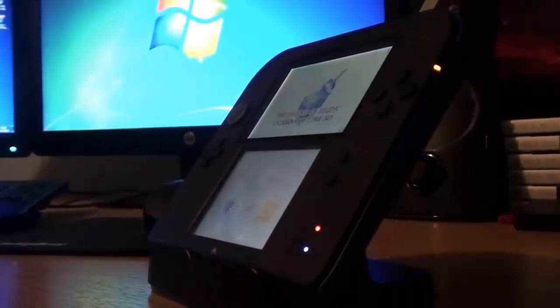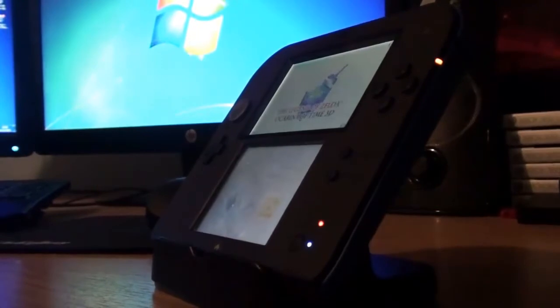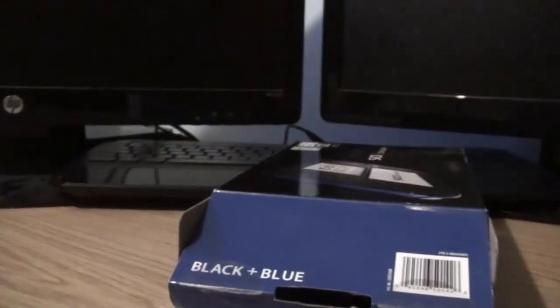We have manuals. The Nintendo Club card — I'm not going to show because there's a code on it. I'll just move this all away. You also get your AR card.